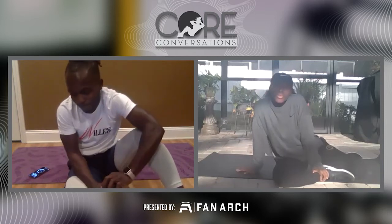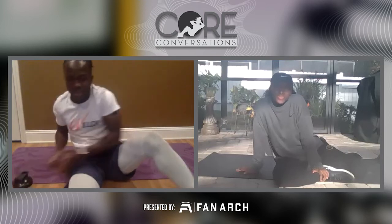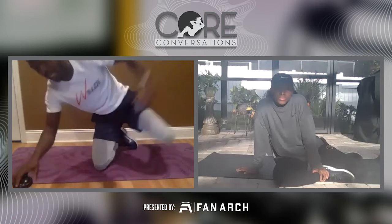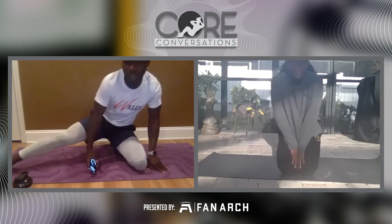Excited to get the core moving and grooving this morning. We're going to get into a little bit of warming up, get our bodies ready before we start this core workout. So AJ, how's your holiday going?